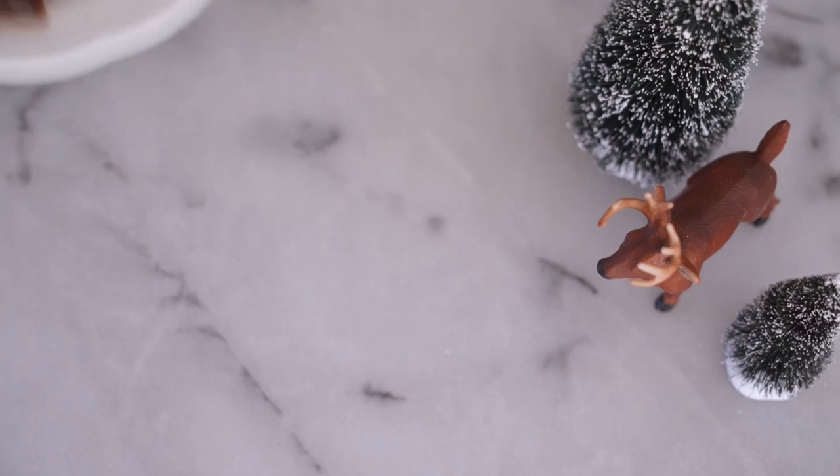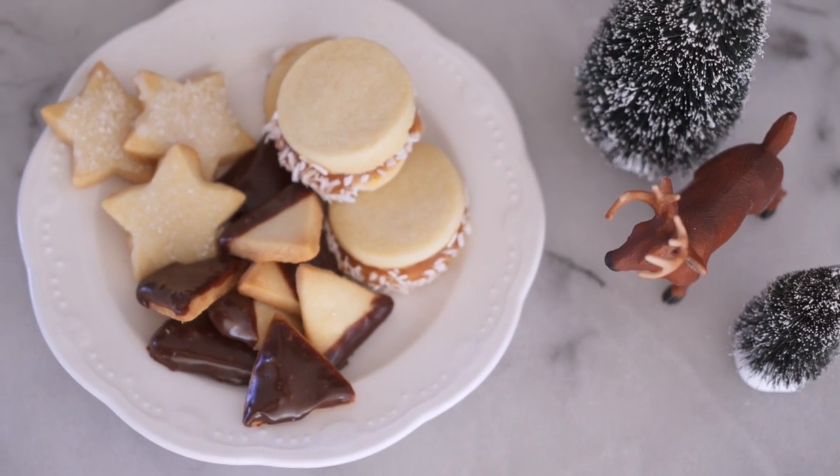Hey guys, this is Joy Cho from Oh Joy. I'm here today with Claire from Kitchy Kitchen and she's gonna show us how to make shortbread cookies for this holiday. I'm so excited to make these cookies today because they are by far the most versatile holiday cookies you can make.